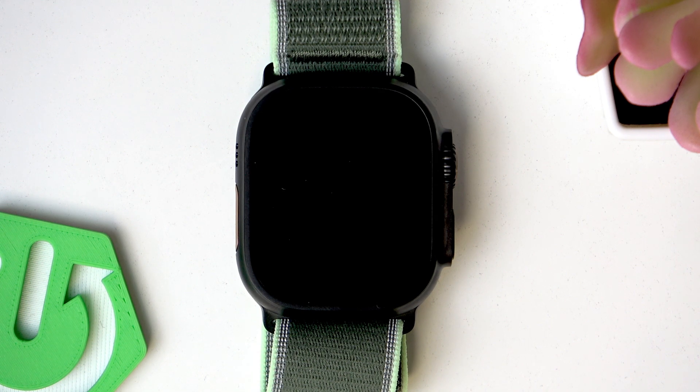Welcome! In this video I will tell you whether Apple Watch Ultra 3 can actually measure your blood pressure.